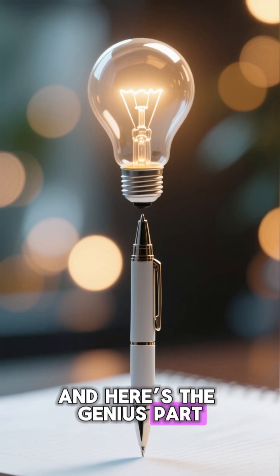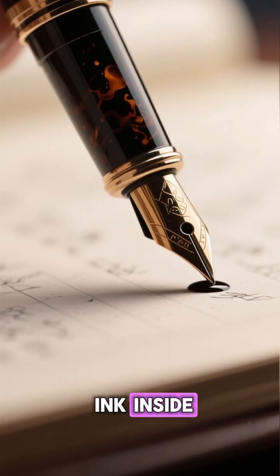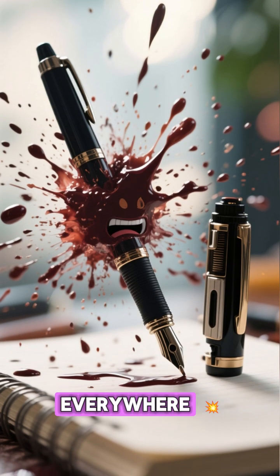And here's the genius part. By retracting the tip, the pen seals the ink inside, preventing pressure changes and leaks — especially during flights or heat changes. It literally stopped pens from exploding ink everywhere.